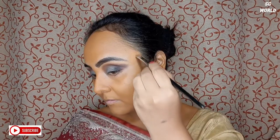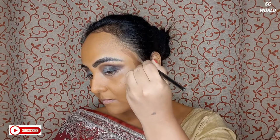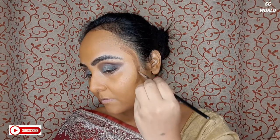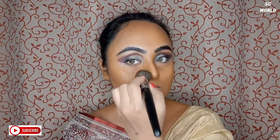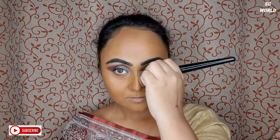Next I am going to contour my face with some concealer — this is a cream formula concealer. I really like to contour the face like a bridal look. I prefer cream contour because it stays much longer than powder contour. I will blend all the contour shade with my contour brush.